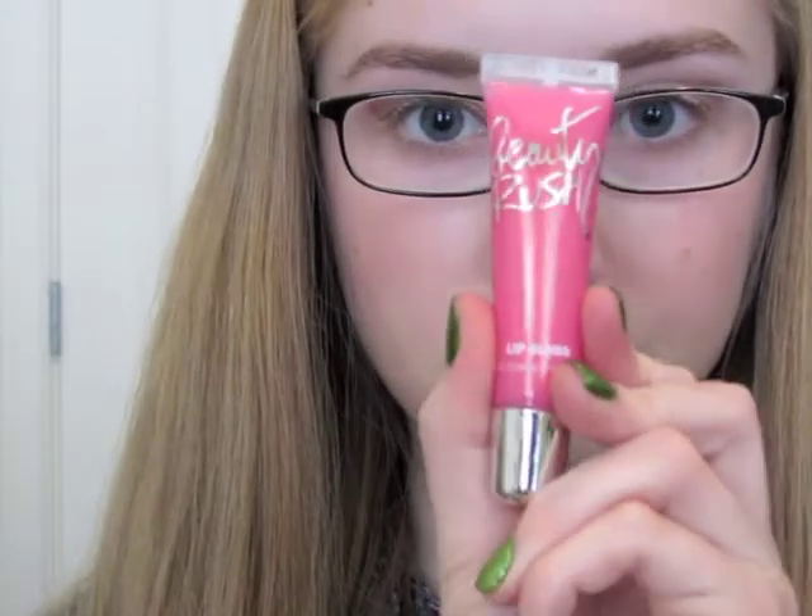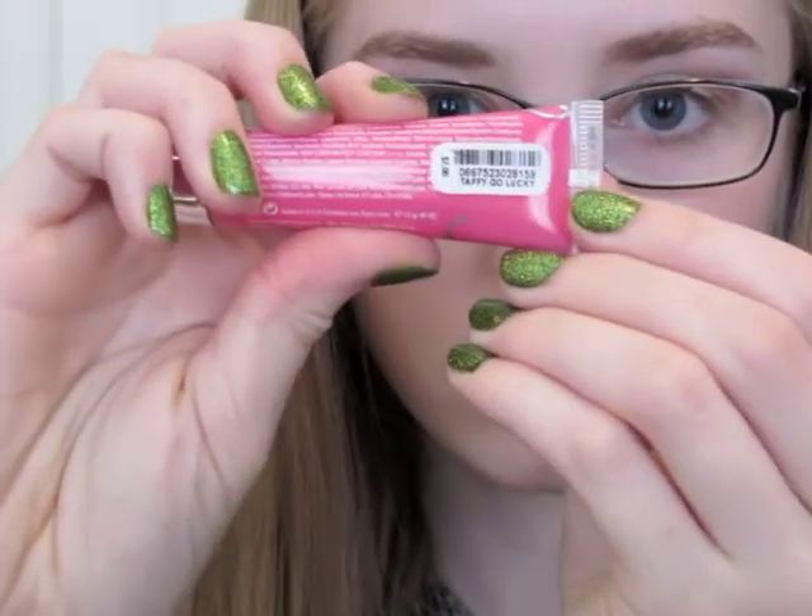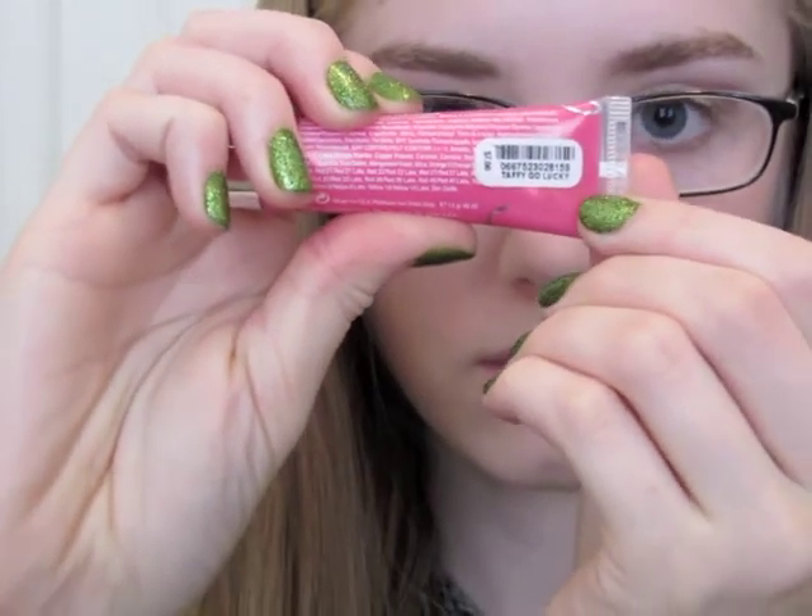Then I'm going to apply my Victoria's Secret Beauty Rush Lip Gloss in the color Taffy Go Lucky. It's a pretty bubblegum pink with gold shimmer in it.